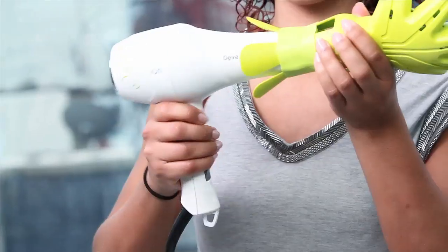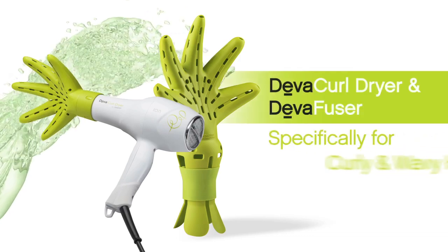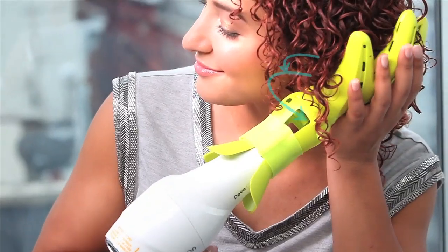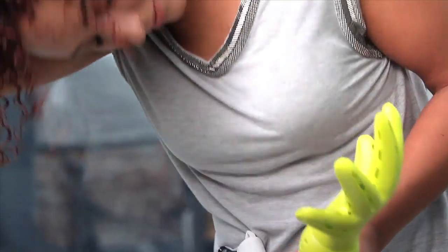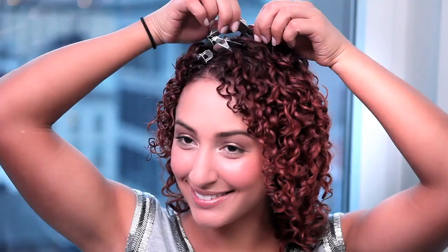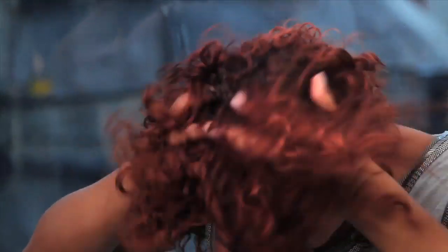Or use the DivaCurl dryer and DivaFuser, the final step in the styling process. Created specifically for curly and wavy hair, these innovative tools deliver 360-degree airflow to gently dry the curls from the inside out. For maximum curl benefits and extra volume, tilt upward while drying. Once dry, remove clips and enjoy beautifully styled curls with volume and definition.